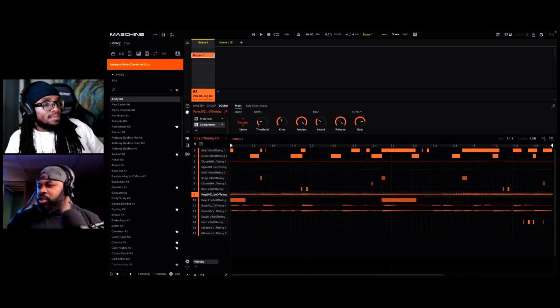Last week Maschine 3 came out and since then I've been having a lot of fun with it — making a lot more beats and utilizing the stem separation feature. The week before last I spoke about stem separation with FL Studio and said if it didn't line up with Maschine 3 there may be a problem. So in this video we're going to compare FL Studio stem separation to Maschine 3.